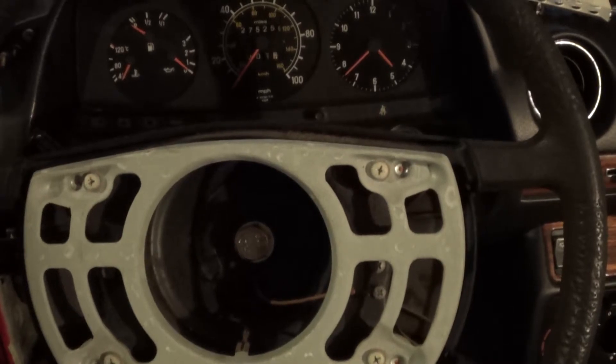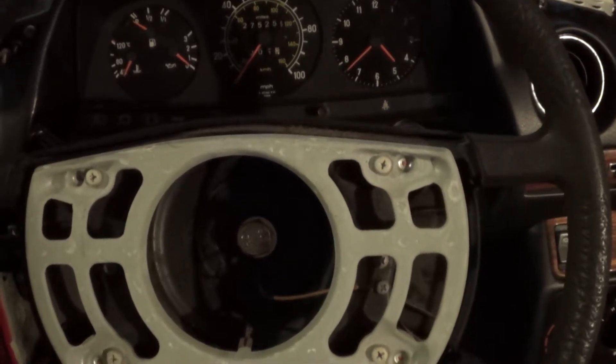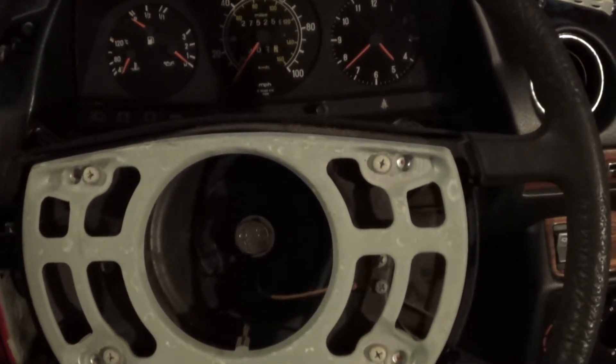Sunday, November 23, 2014. This is Mercedes Diesel Guy and this is my 1983 Mercedes 240 diesel.